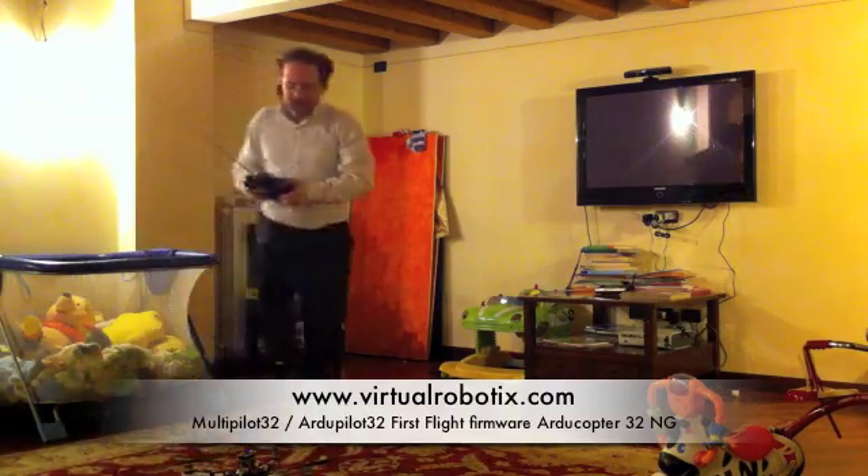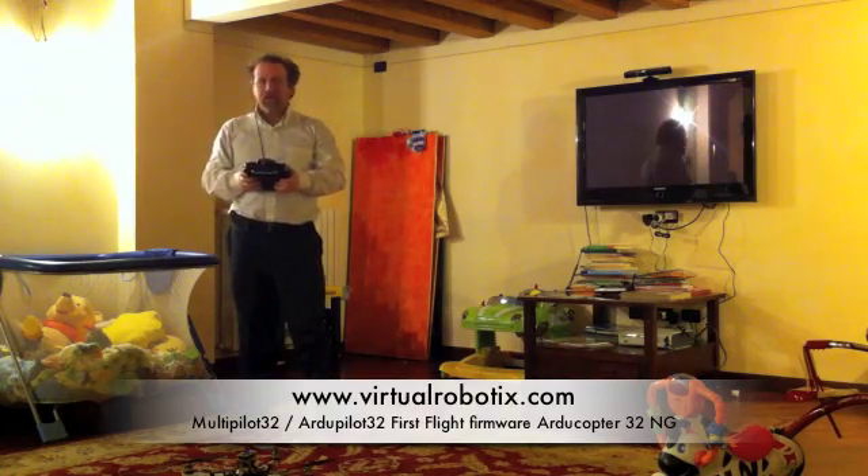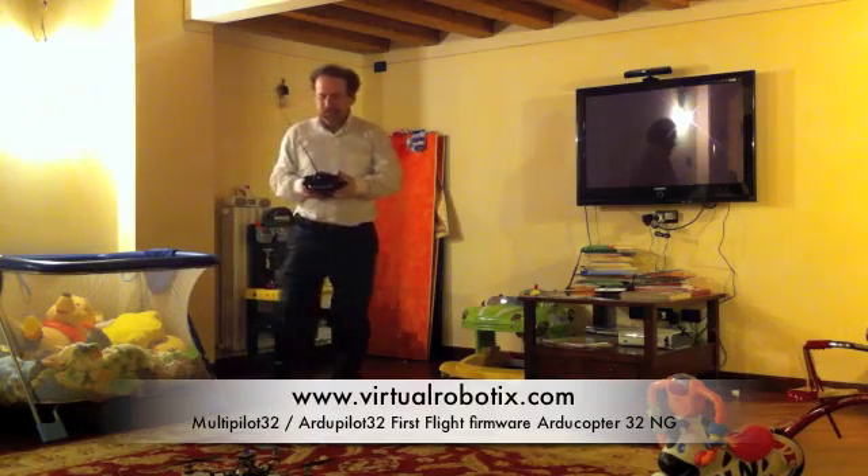Okay, now I am arming the pad and trying to fly.